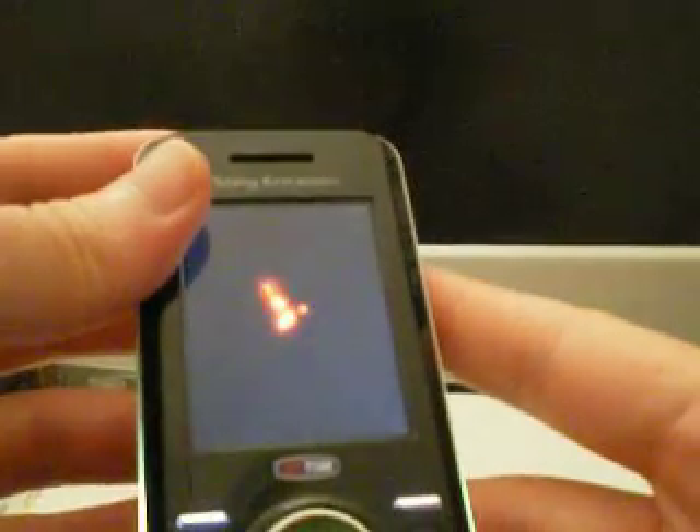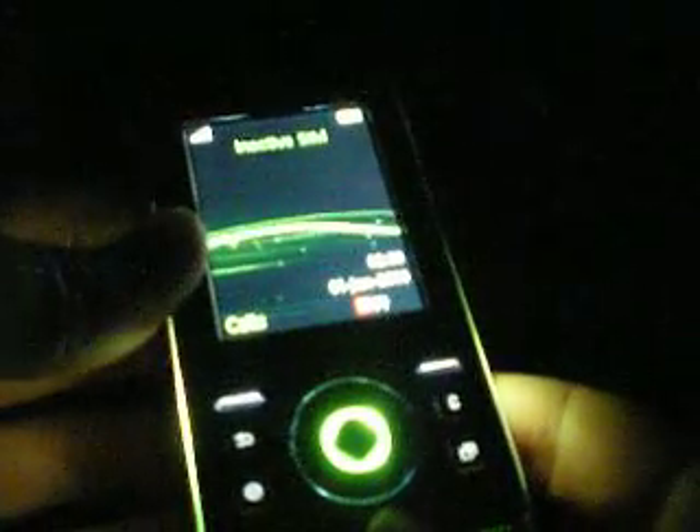The lights are even more obvious when the phone is in the dark. It's very cool when you're in a nightclub, a restaurant, or places that are dark — you can really tell that the lights are coming out.